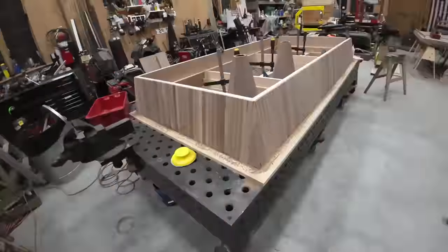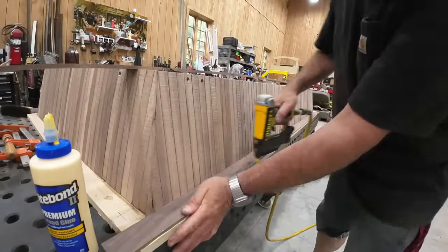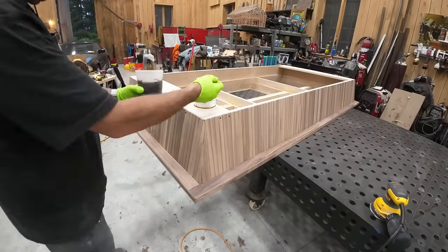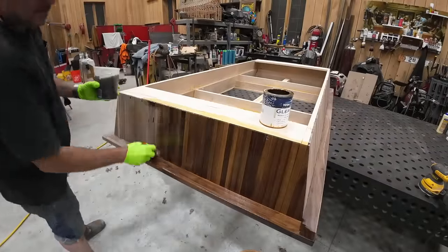I let everything run long so that I get a nice clean match by cutting everything in place. I tried a couple of different tools for that task, but the noisy one worked the best. I don't show the full task, but I covered all of that maple — and you can see it's done.